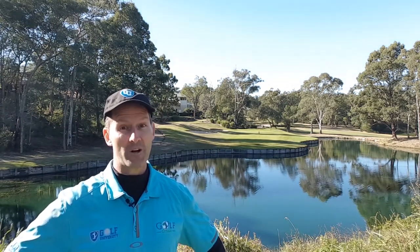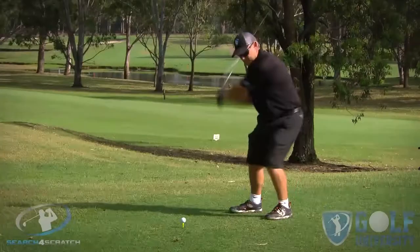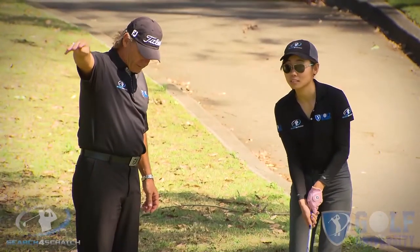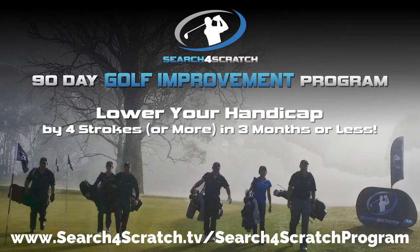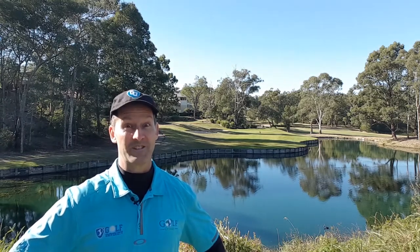I want to help you easily and effortlessly lower your handicap by four shots or more. I invite you to join our Search for Scratch program, which has been designed to help you find out how good a golfer you can become if you are trained with the best coaching model, practice plan, and course management system — all whilst developing a champion golfer's mindset. For more information, visit searchforscratch.tv forward slash search for scratch program, or click the link in the description below. Thanks for watching, commenting, and sharing — I look forward to supporting your golf improvement.